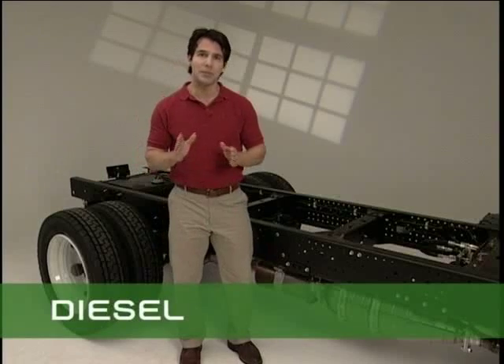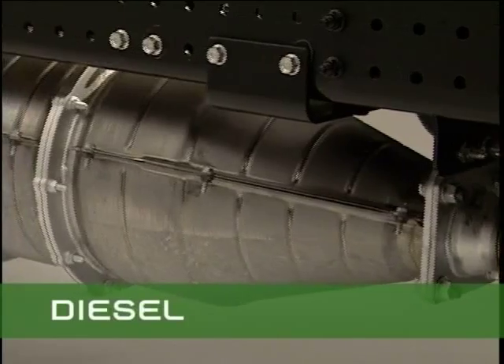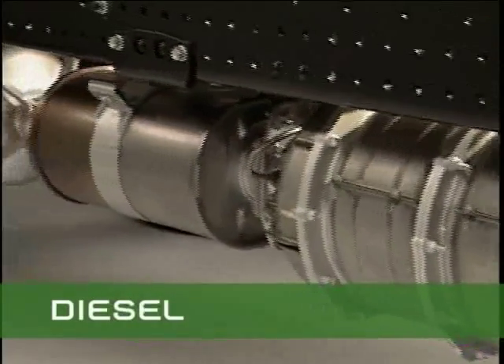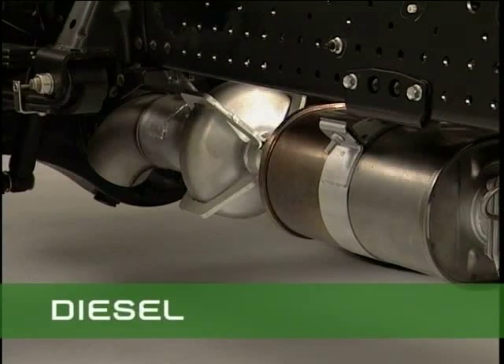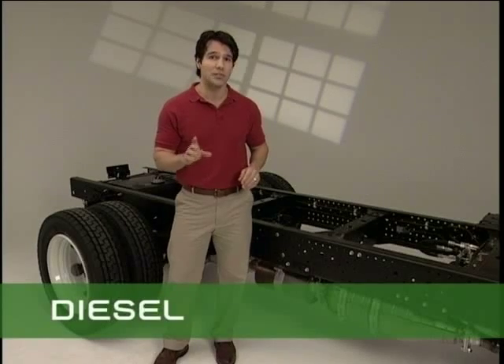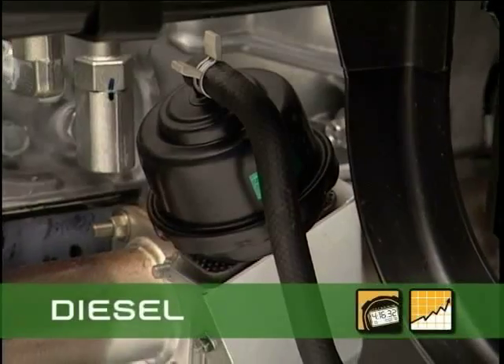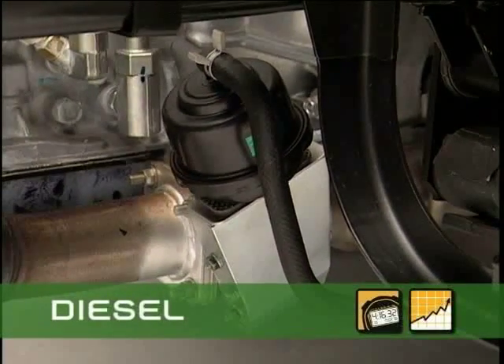The exhaust system on diesel models now incorporates many components of the new emissions system. The largest component is a combined oxidizing catalyst and diesel particulate filter. A muffler is installed behind the filter, and an exhaust cooler attachment at the end of the exhaust system lowers exhaust gases to nearly the same levels as 2004 emission vehicles for safer, cleaner operation. An exhaust brake is standard equipment with a diesel engine, adding braking power and contributing to longer life for the braking system. Many competitive vehicles don't offer this useful feature.